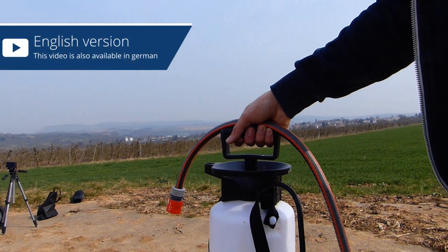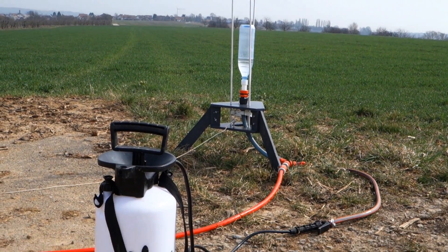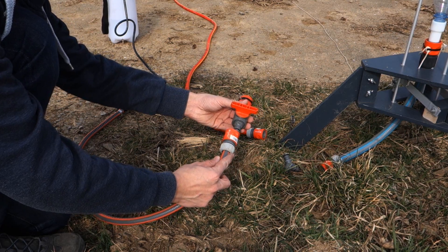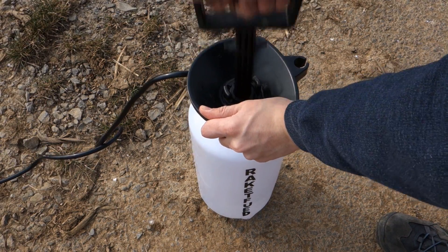Recently we received numerous inquiries for a video about our water rocket filling system. That's not a big surprise, since it dramatically reduces the preparation time for launch, especially with big rockets. In this video we will show you how to build such a filling system and how it works.